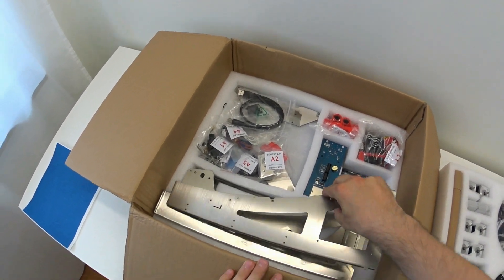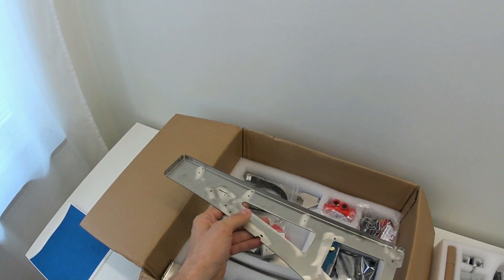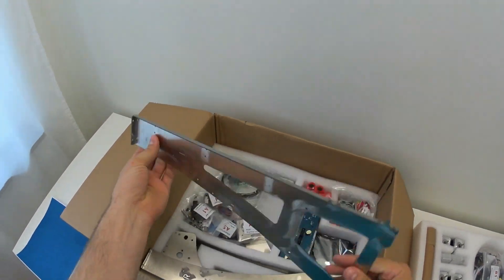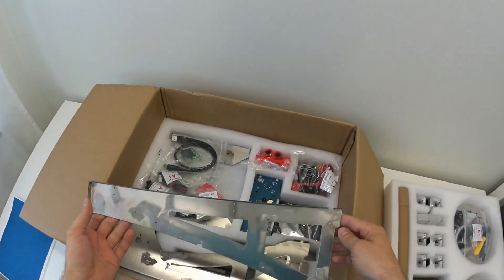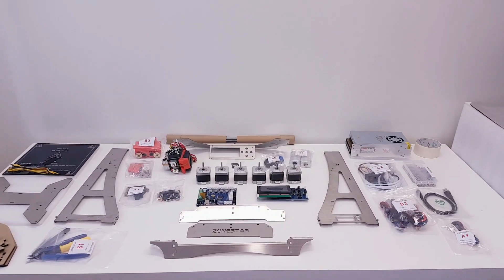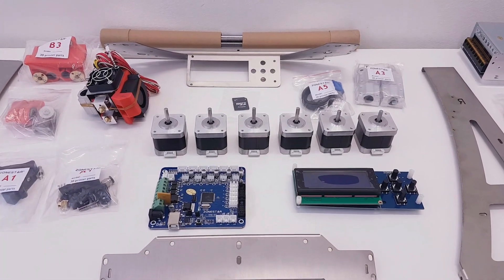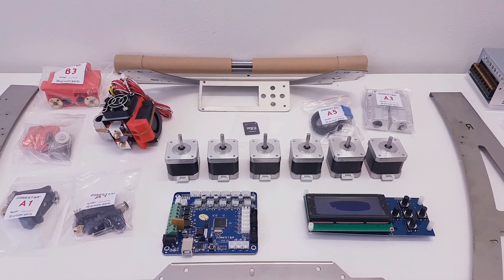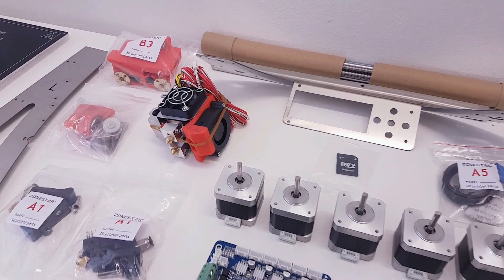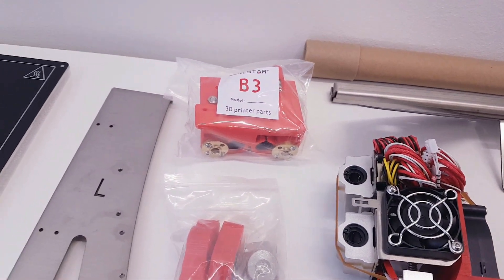For a change from the rest of Prusa i3 clones, this printer has a full metal frame made from stainless steel metal sheets, which is much stronger and better than an acrylic frame. This 3D printer kit comes with 6 stepper motors for dual extruder, which means you can print objects in two colors. All parts were clearly mapped in separate bags with a label number for easy access. The whole frame sections are made from 1.3mm stainless steel sheets.